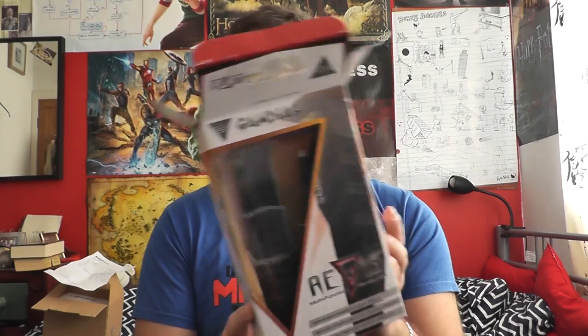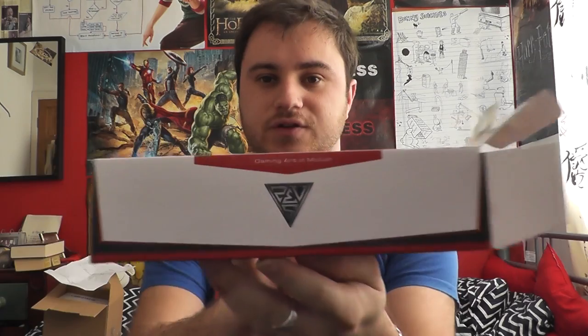Opening it up, the Gamdeus packaging — I always really like the artwork they have on it. It's a really nice style, it all goes really nice together. It's got the 'gaming art in motion' bit on the side and the Gamdeus logo there.